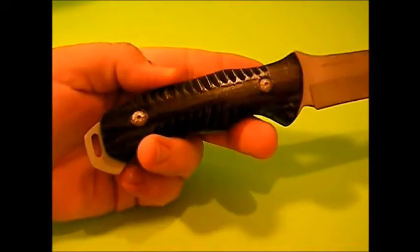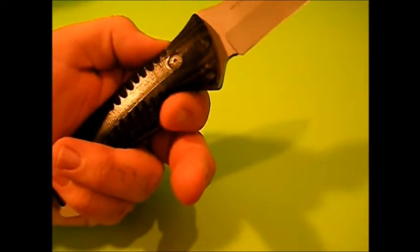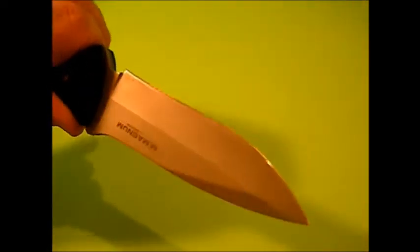The handles feel great in your hand. I do have a beefy hand and it's a little bit small for me, so it's probably perfect for most people. For me, a little more meat right here would be nice just because my hands are so big — the bigger your hand, the more handle real estate you need. It's long enough, it's just not wide enough.